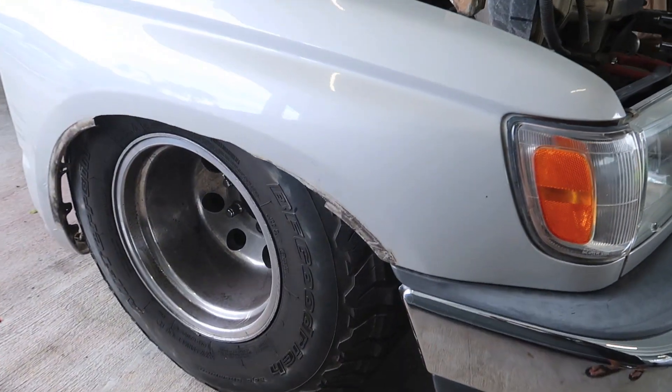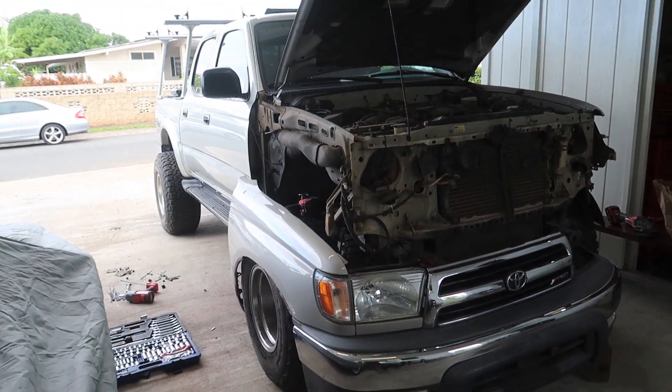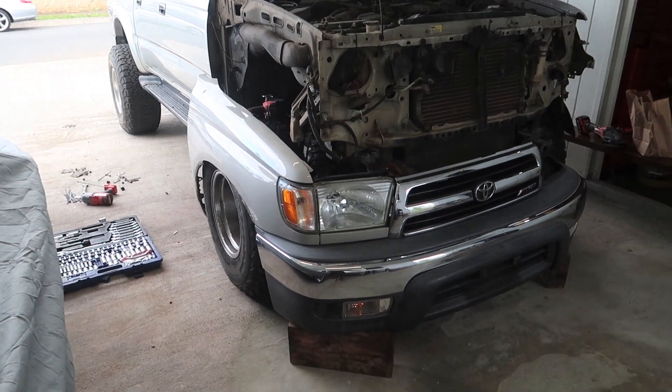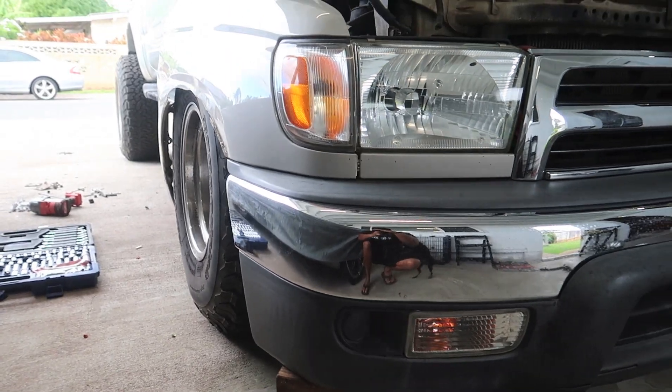Damn, tucking 33s. It's like when you're into lifted trucks but mini truck is life. It's pretty nuts.